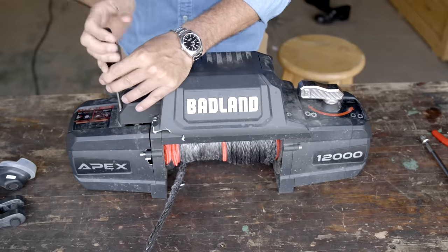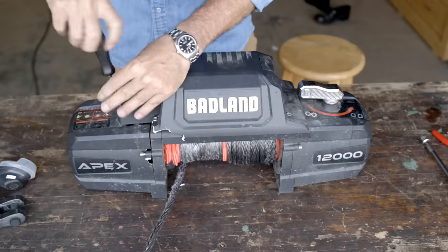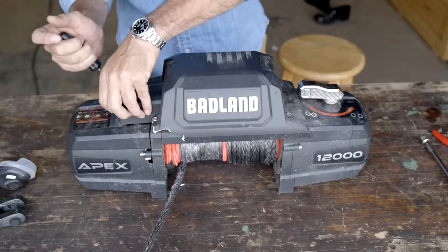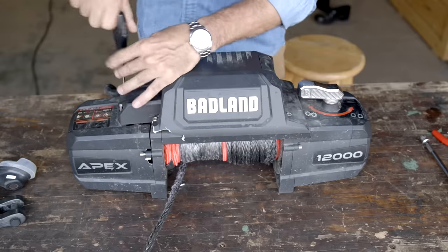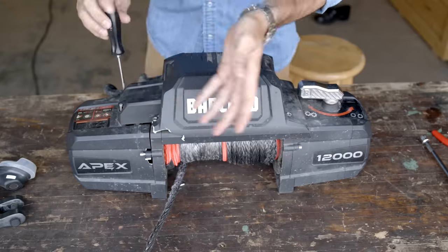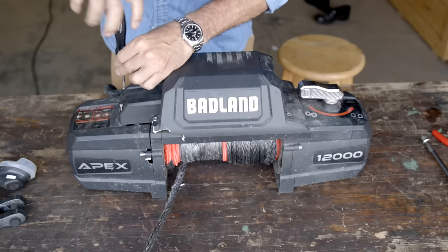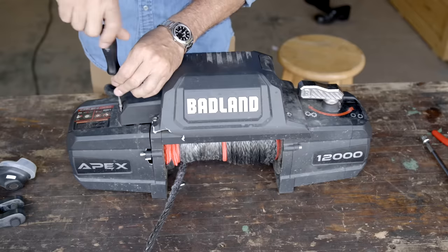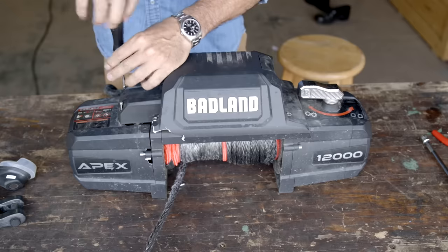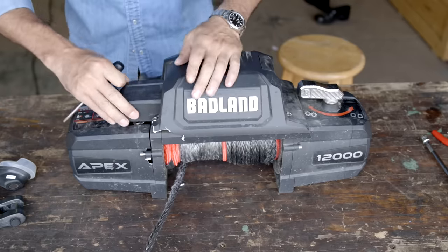Harbor Freight contacted me several months back and said they want to send me the 12,000 pound winch — they were turning over a new leaf and producing a higher quality item. They even told me they had headhunted some of the engineers from Warn Industries, which is kind of the gold standard for winches, to help them design this. They also told me they exceeded the quality of the Warn product, making it even more water resistant with a higher IPX rating.